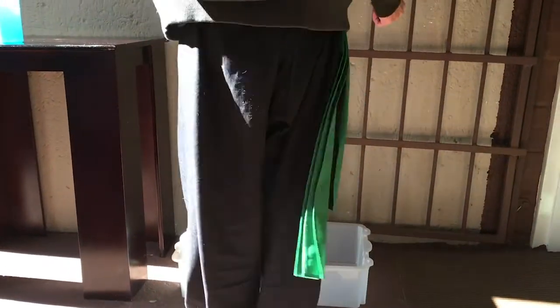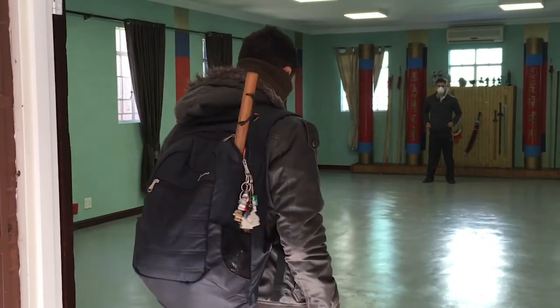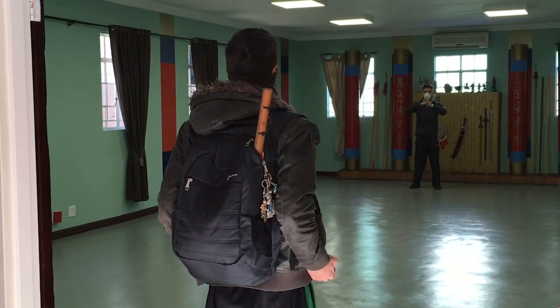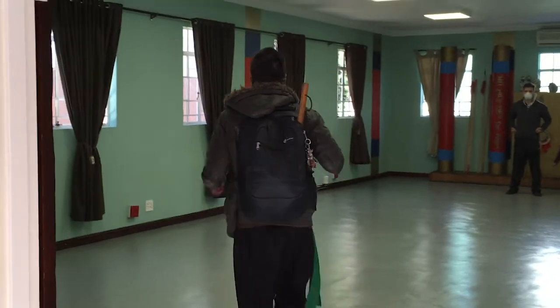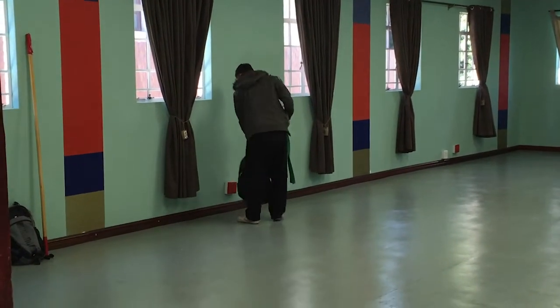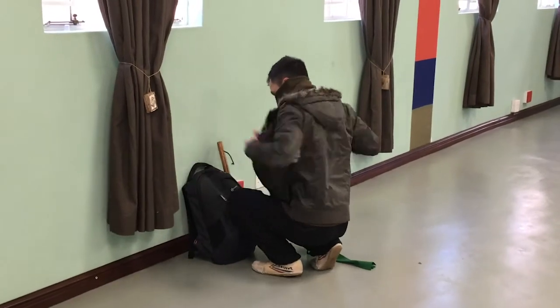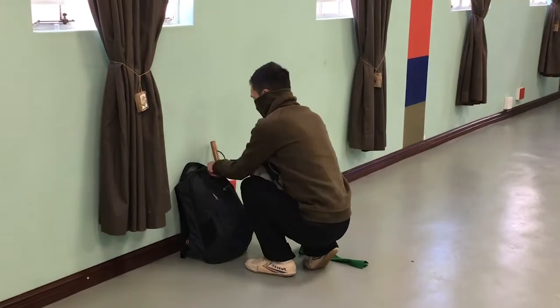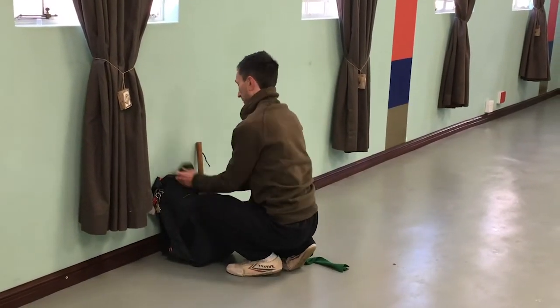As you get into the classroom, you'll place your bag on the side of the class along with your weapons, if you have any to bring to class. Your jacket and everything can be taken off — since it's winter — and placed inside the bag, so you don't have stuff lying around the classroom and you keep the floor space open. You'll then make your way to a designated spot and the class will begin.